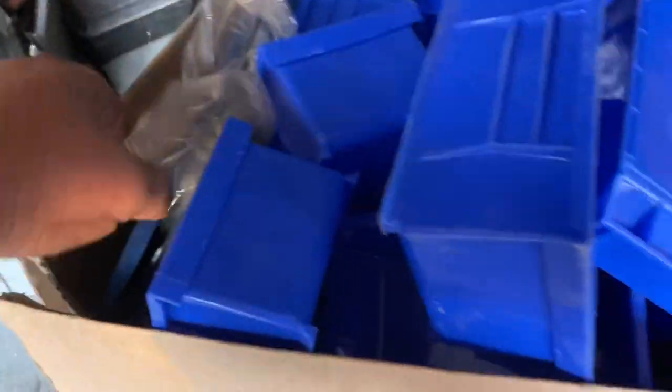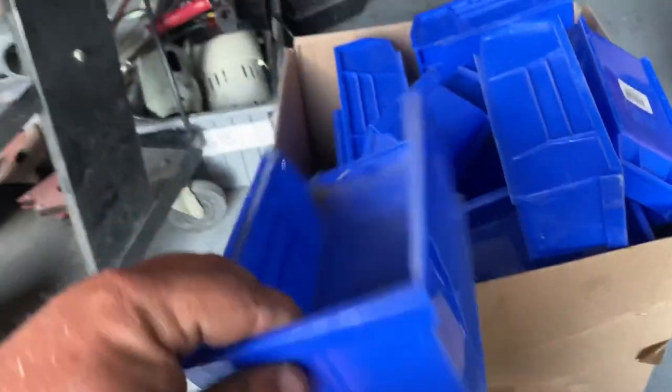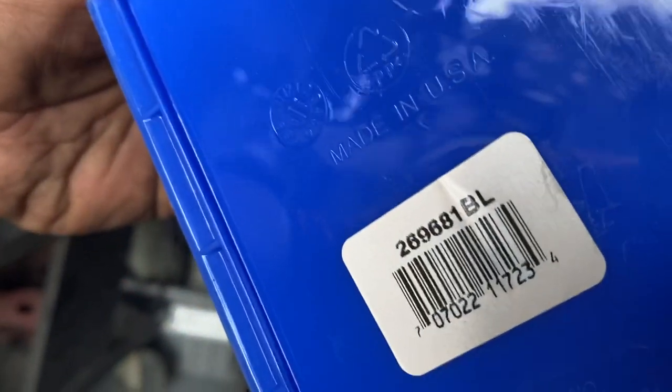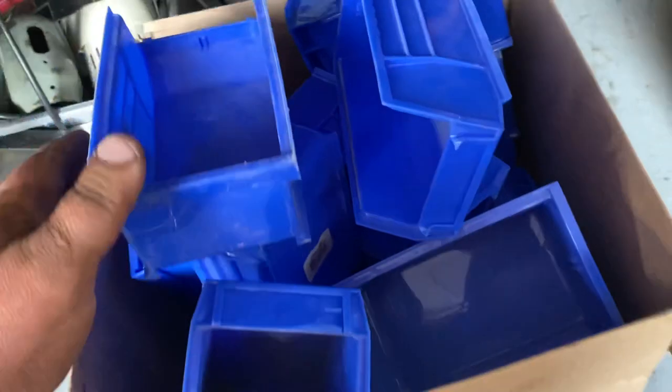Now this box here - I went to another yard sale. I got this for $15 bucks and this for five. As you know, I've been sorting stuff. These are all Made in USA storage bins - there's probably 20 or 25 in there, probably at least 20. So that was super awesome. And a lot of people were around looking at tools and no one bought this.